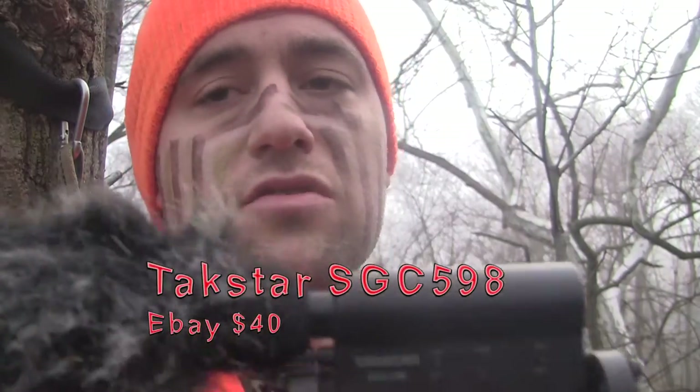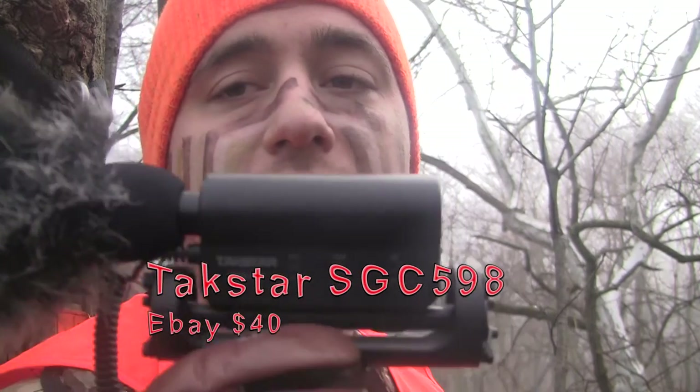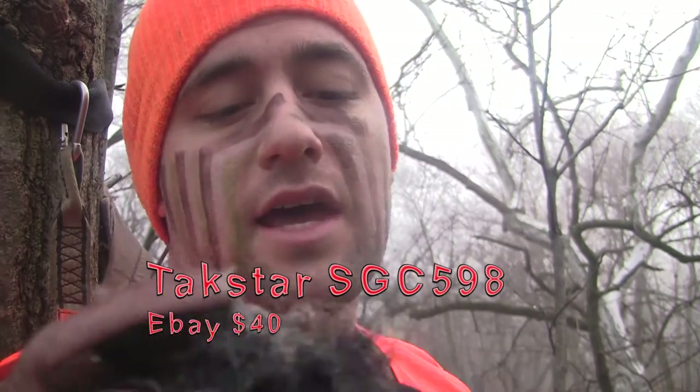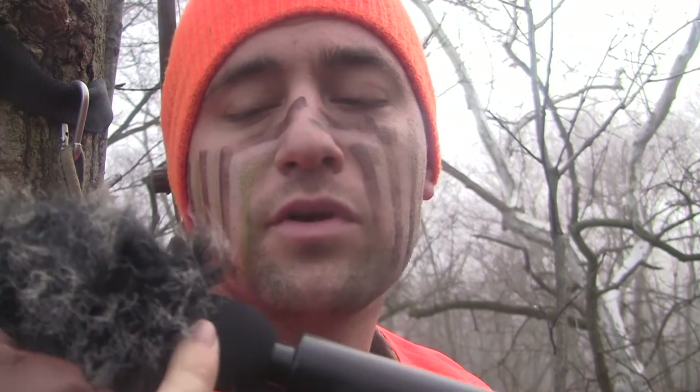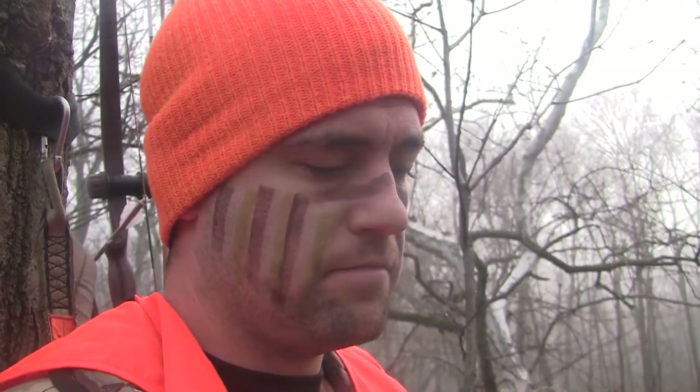The microphone I use is an SGC-598 made by Takstar. It comes with a little foam cover, and I bought this little fuzzy hair windscreen protector for about $5 on eBay. I really like this mic — it was like $35-$40 compared to a $200 Rode mic. I read a lot of reviews and this thing performs just about as good.